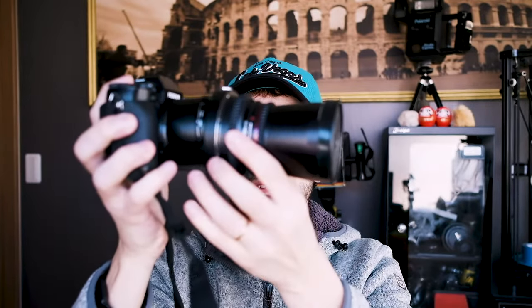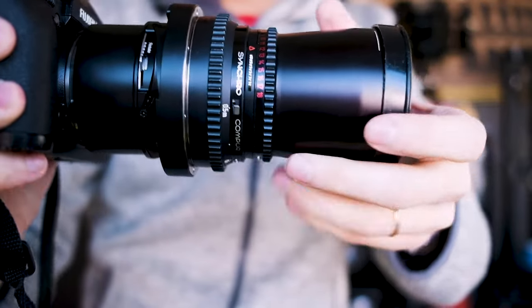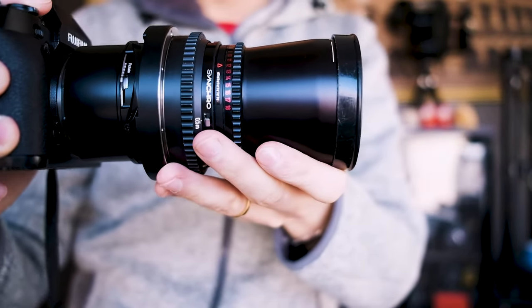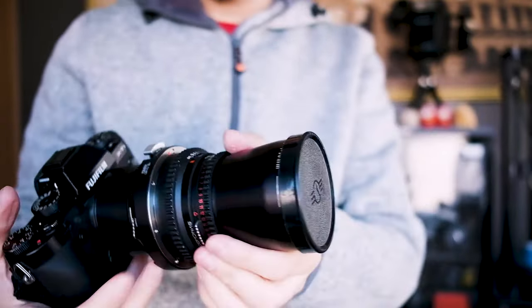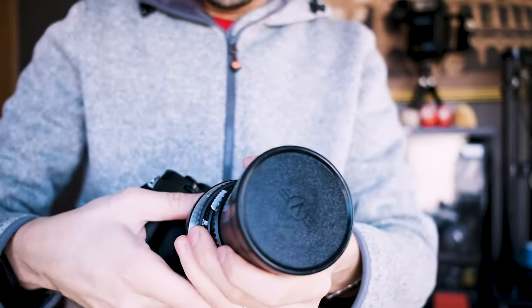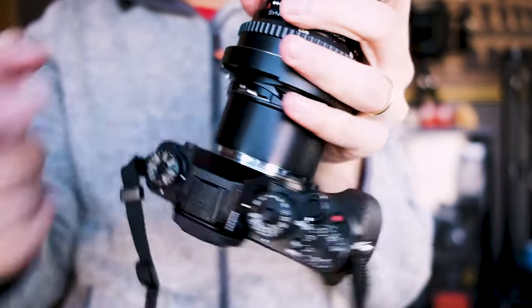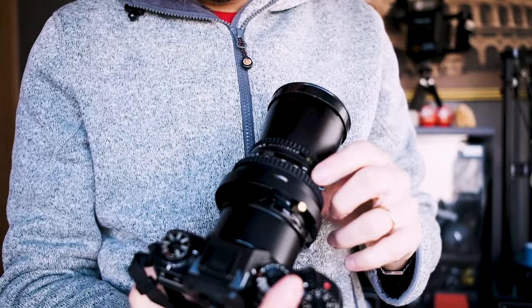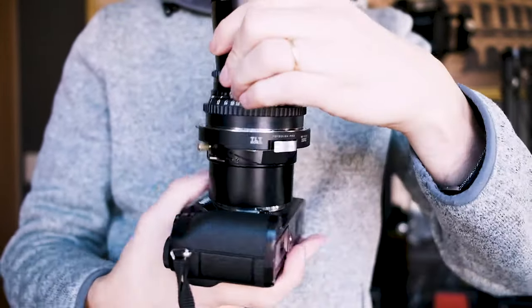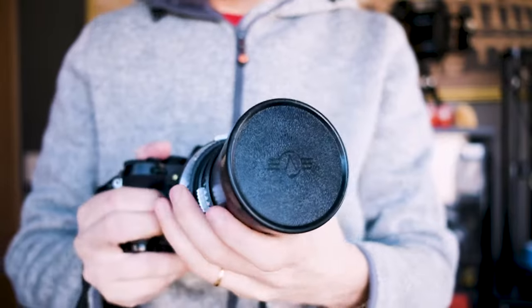Another bad point: it is so heavy that the adapter makes the lens fall down — so it's not the best, honestly. I can rotate it; there is a rotate button here. But the problem is that when rotating it, you don't have full control over the settings of the lens because the controls end up on the side. So it's a little inconvenient in terms of design.